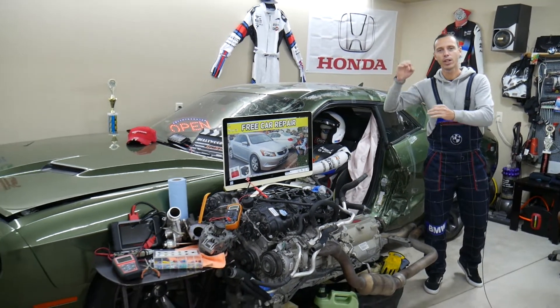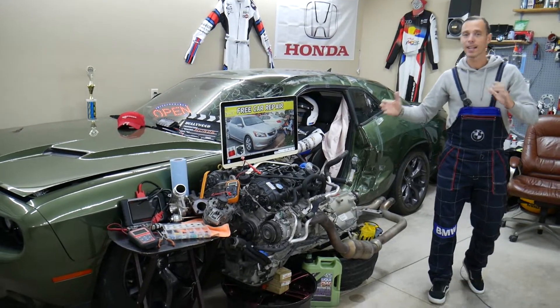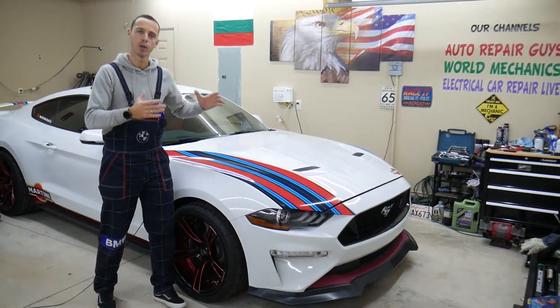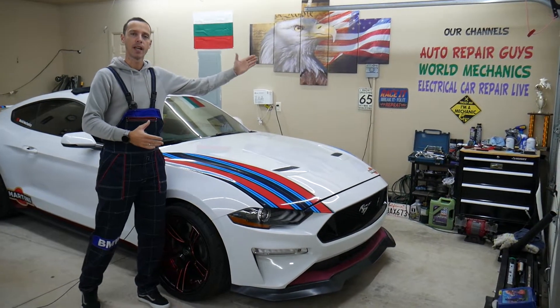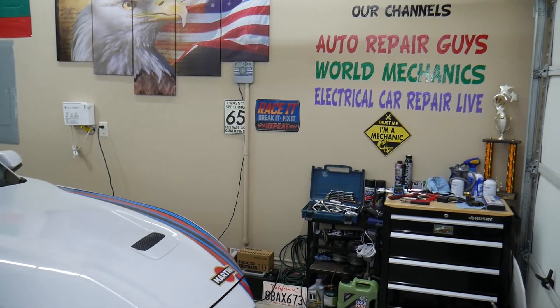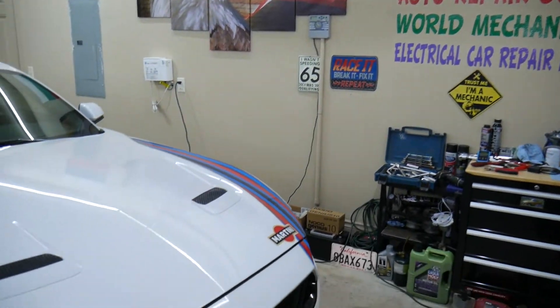Stay with us — we're going to share videos on this channel for every single fuse and relay. Every single car we get at our garage, we try to make at least two to three hundred free repair videos. We take them completely apart and show you how to fix pretty much anything. The mechanical videos will be on our main YouTube channels. All together we have about 1.2 million subscribers and have helped over 1 million people save thousands of dollars.